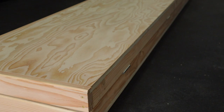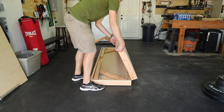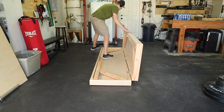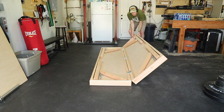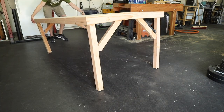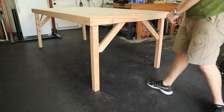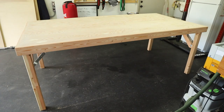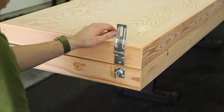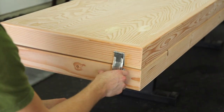That is going to do it for the table itself. I don't have plans for this, but if you have any questions I'll be down in the comments to answer them — so if you were going to try and build this I could help you out that way. The last detail I added is for when the table is completely folded: a couple of locking hinges secure it really well.